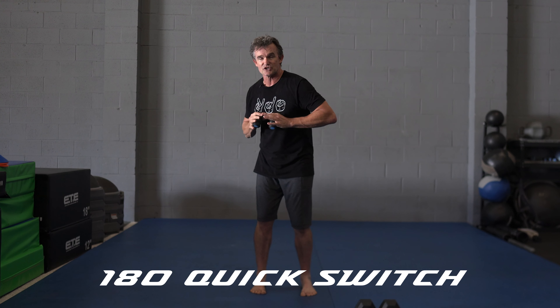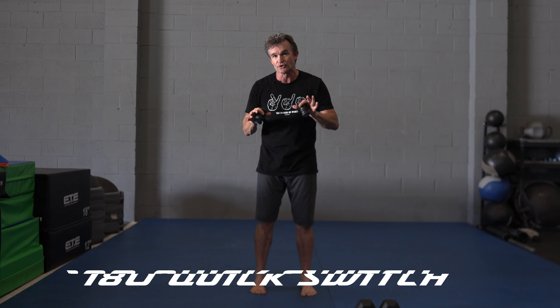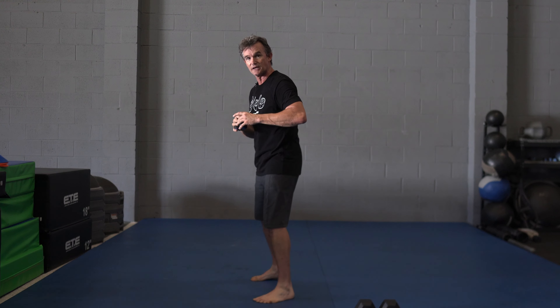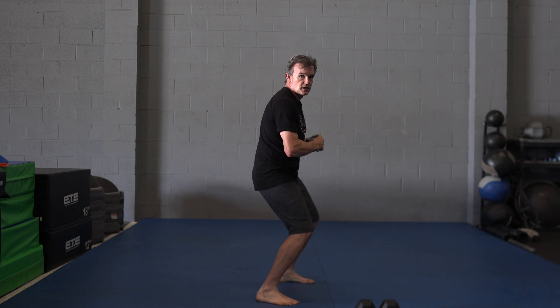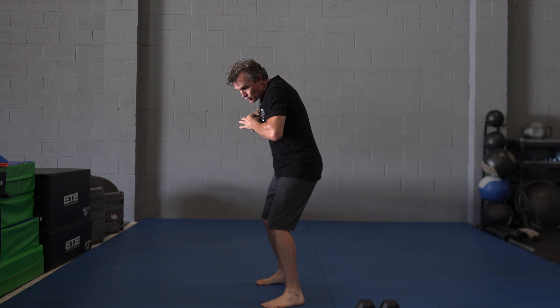The first exercise is going to be a 180 quick switch with the Propulse Speed Trainers. Let me show you how it works and then I'll break it down and show you at speed. My body's jumping 180 degrees with the jolt of force and power — the athleticism of timing up that pulse with the Propulse Speed Trainers.